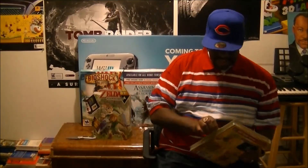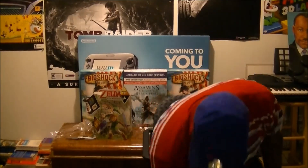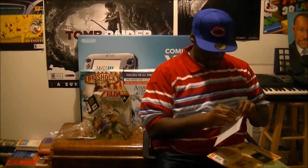Yeah, I think my favorite Zelda was The Adventures of Link, Zelda 2 for the NES. Wow, look at this — it looks like it came with some type of authentication right there. Let me open this up and see exactly what it is.